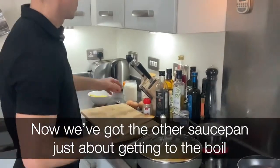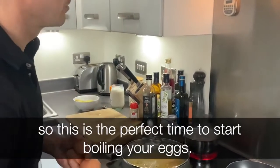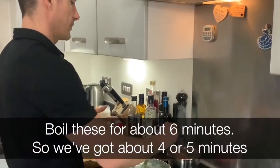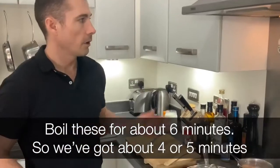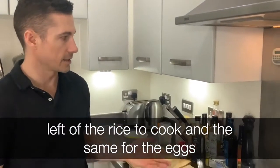Now, we've got the other saucepan just about getting to the boil, so this is the perfect time to start boiling your eggs. Boil these for about six minutes. We've got about four or five minutes left of the rice to cook, and the same for the eggs.